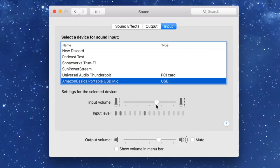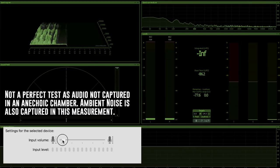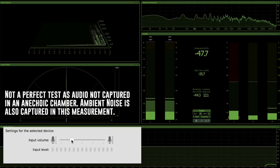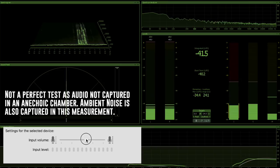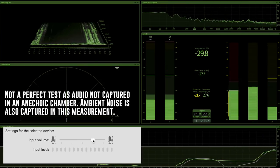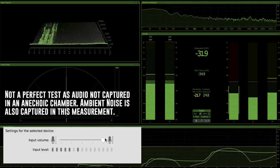So as you can see, I have my gain set at 65%. I'll drop it to 0% and slowly increase it so you can hear the noise generated by this microphone's preamp — at 25%, 50%, 75%, and 100%.